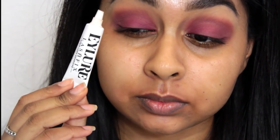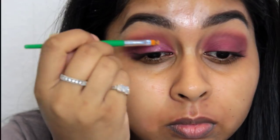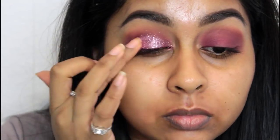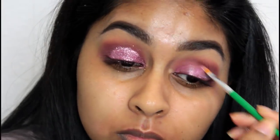I grabbed my Eylo lash glue and this Glitter Dust by Beauty UK — it's a really fine glitter that sparkles so much. I took an old brush and applied the glue on my eyelid, then used my finger to pat the glitter on top. Make sure to use an old brush for the lash glue because it will ruin your brush. You can apply the glitter wherever — only in the centre, just in the inner corner, or all over the mobile lid like I did.